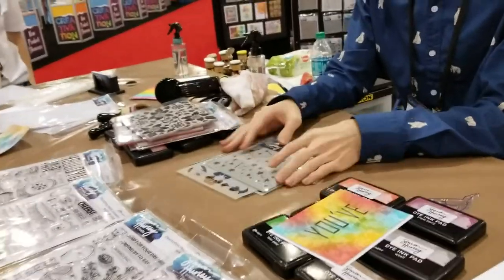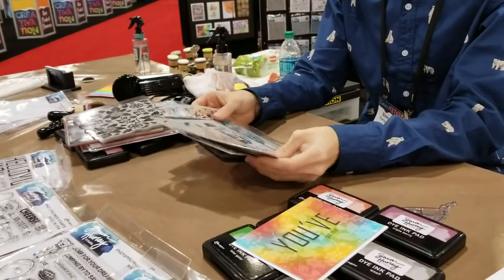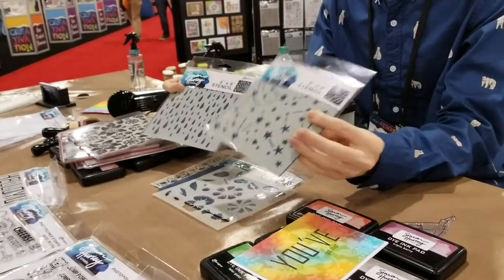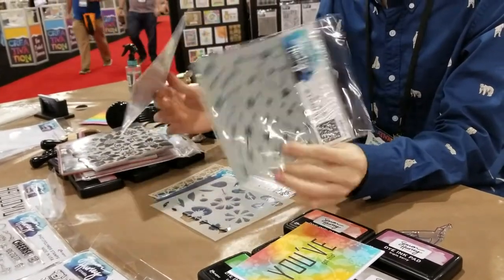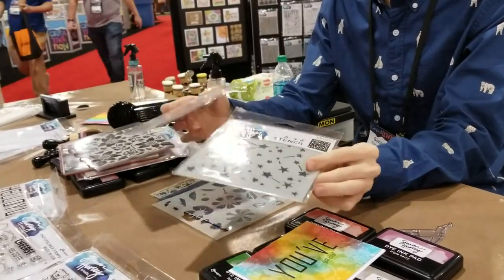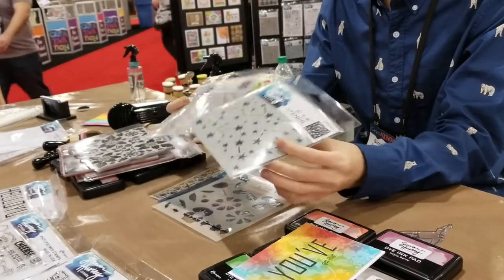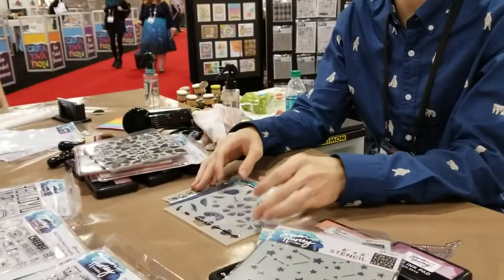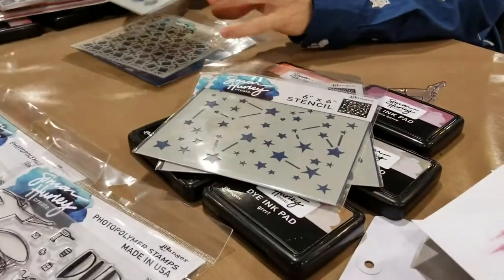We also have different stencils for the line, and I wanted to make sure these are going to work really well with all the stamps. These first two are Looks Like Rain and Stargazer, and these are going to work really nicely with those stamp sets. We've got a space-themed set and things that coordinate with the rain, like the umbrella. I wanted to bring these in to create scenes, and they're also good for mixed media too, so you can bring them into different things beyond just card making.